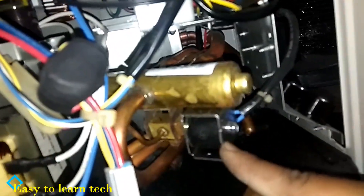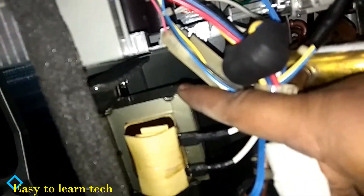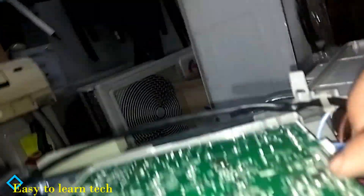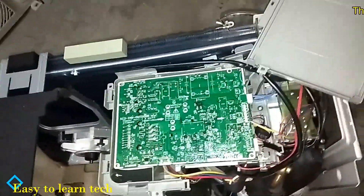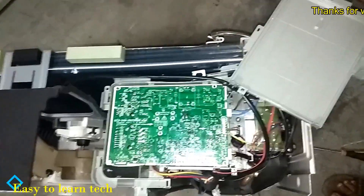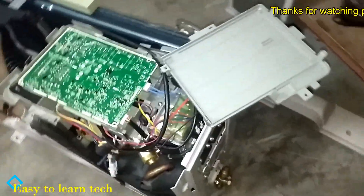This is the fins with an anti-corrosion blue film coating, which is very useful and will prevent the fins from getting corroded. This is the PCB. This is the four-way valve, the solenoid valve of the reactor. And this is the PCB that you have seen before.